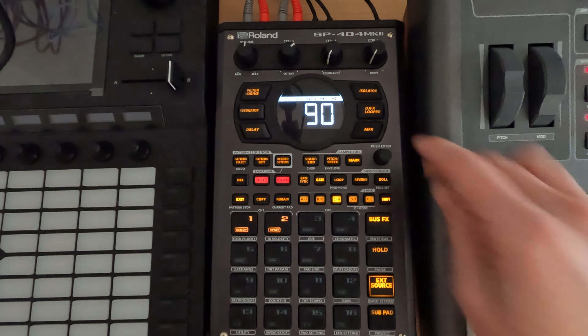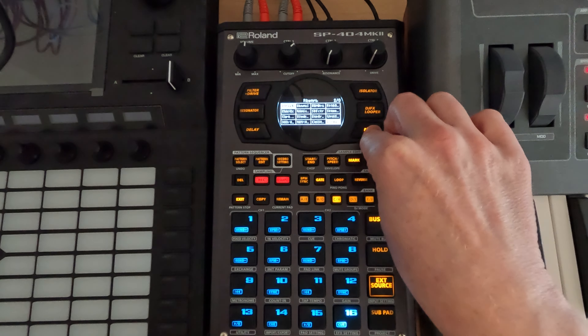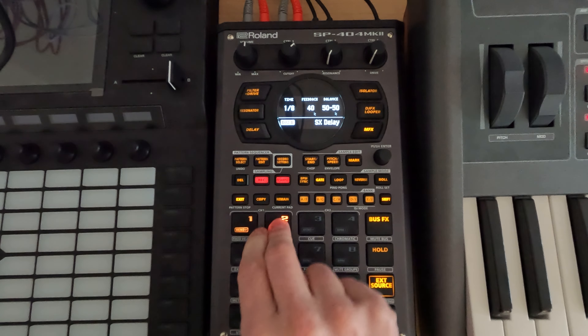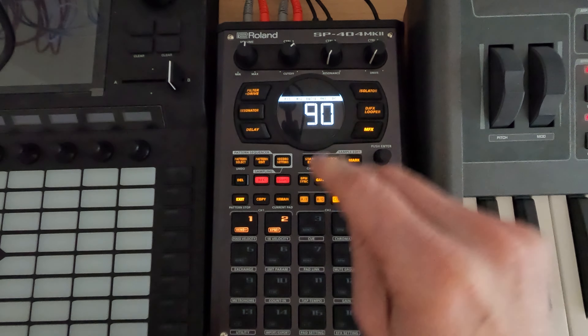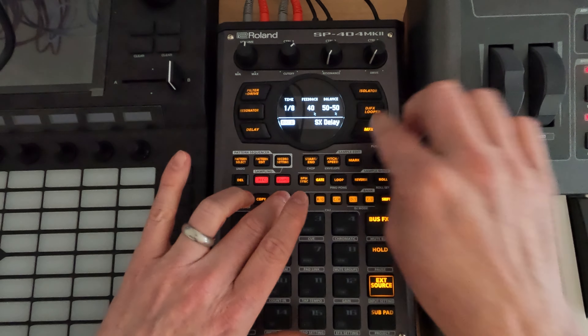Let's go in and see what we can do. It's just a delay — I think we can find something. We can pick like the SX delay, and that's probably got too much feedback in it, so let's hit remain.